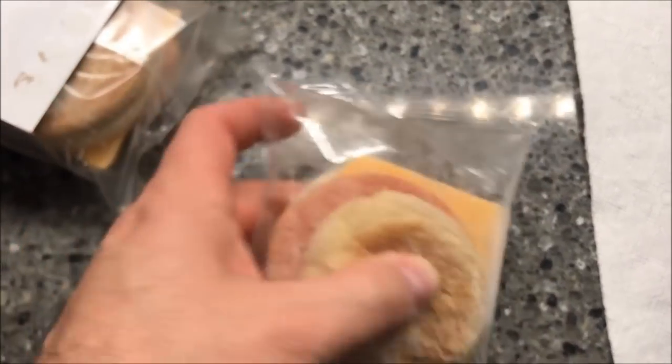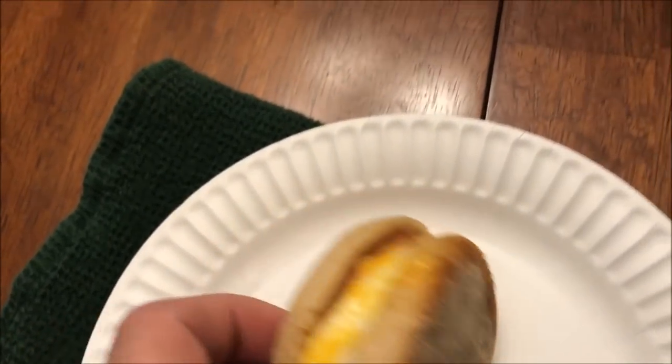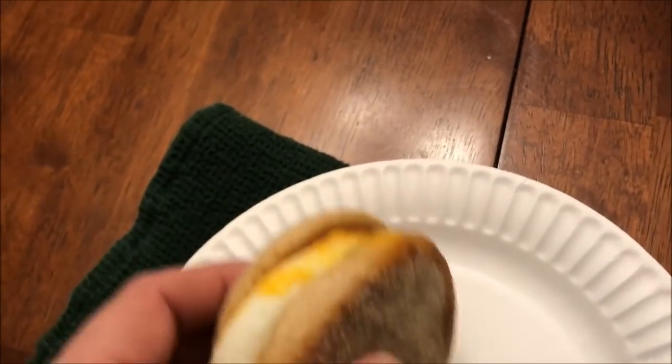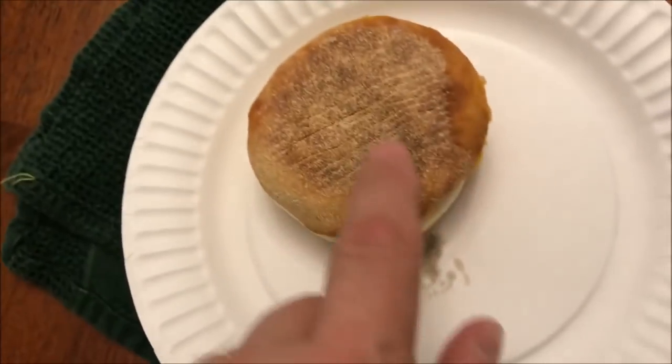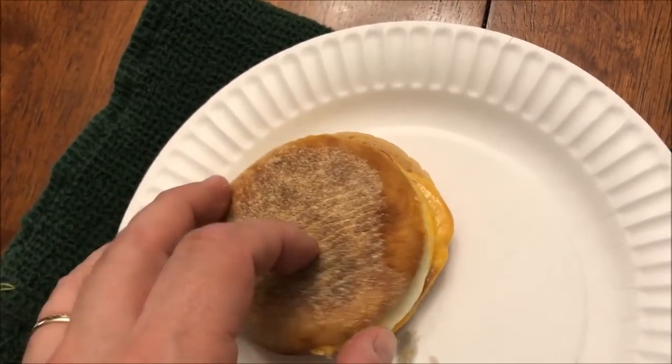I'm going to take this out of the plastic wrap in this paper towel and I'll be back. Alright, here it is out of the microwave. Some of the cheese leaked out and stuck to the paper towel, just to let you know that'll happen. You could probably do it in parchment paper and it would work out pretty well.